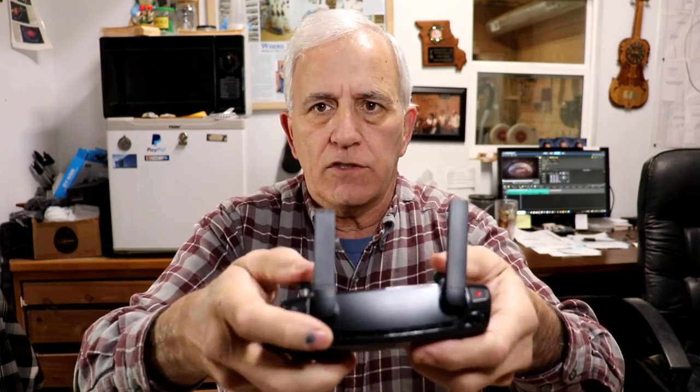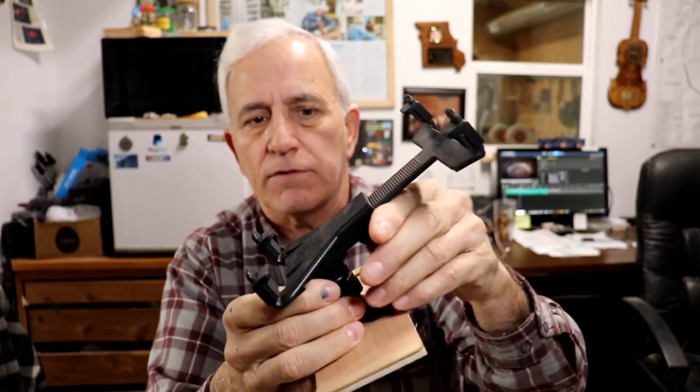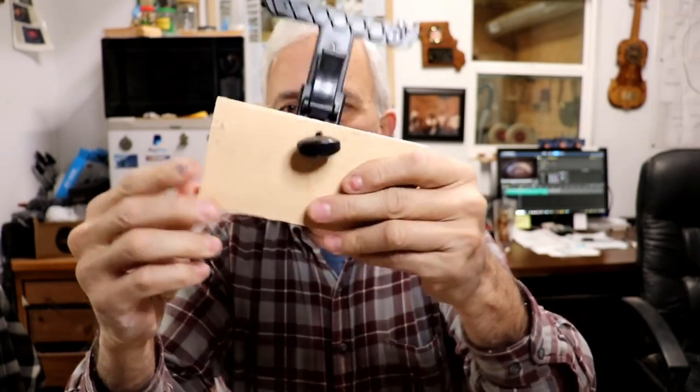The intention is you pull these out and slide your smartphone in here, and then while you're flying it you can move these controls and see your smartphone right in this area. Of course that smartphone works, but it's such a tiny little picture compared to a tablet.